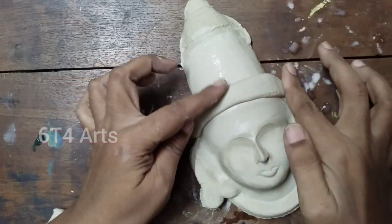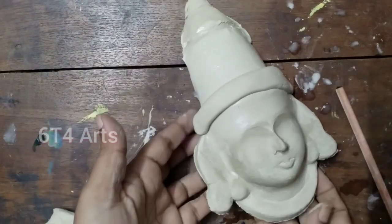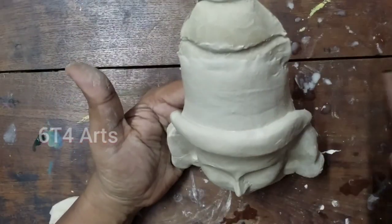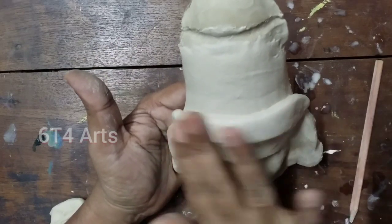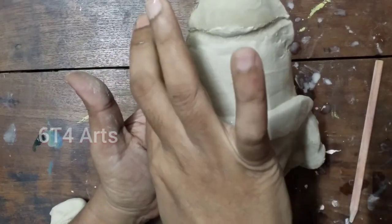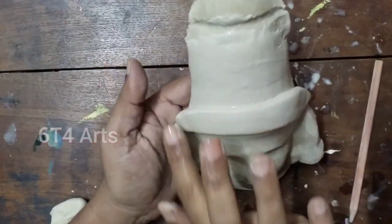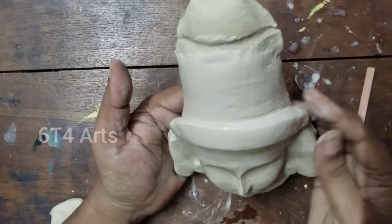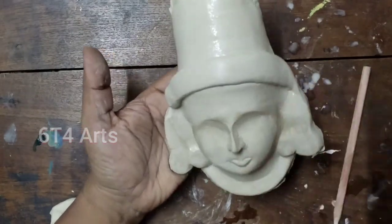We will be able to create the final layer. If you want to clean it up, you will need to clean it up.